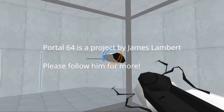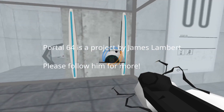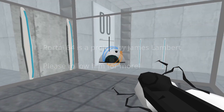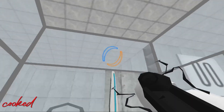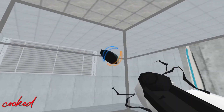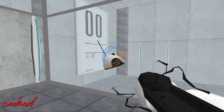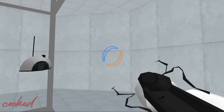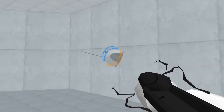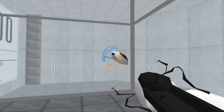Hello, and again, welcome to the Aperture Science Computer Aided Enrichment Center. We hope your brief detention in the relaxation vault has been a pleasant one. Your specimen has been processed, and we are now ready to begin the test proper. Before we start, however, keep in mind that, although fun and learning are the primary goals of all Enrichment Center activities, serious injuries may occur for your own safety and the safety of others.